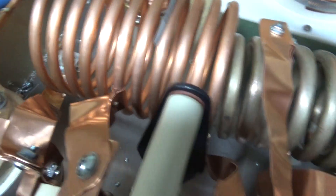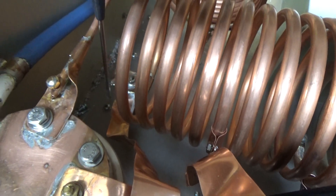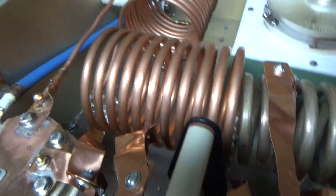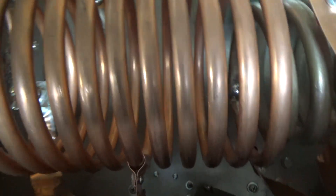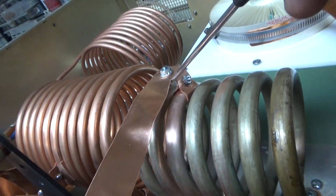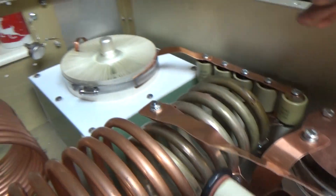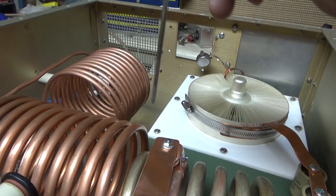Got the 20-meter tap right here, 40-meter, 80-meter. This is the 160 coil. You can see the proper clearance between everything so nothing will arc. You have over 2 inches from this coil to the top cover.